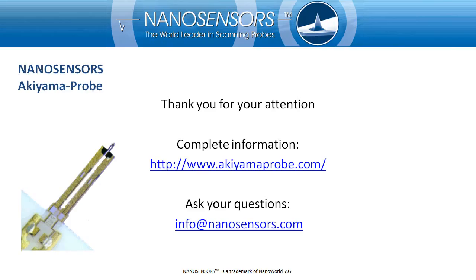Thanks for your time, attention, and interest in the Akiyama Probe. If you have any questions or remarks, please don't hesitate to contact us via info@nanosensors.com. I also suggest that you consult our special website, akiyamaprobe.com. Thanks again and goodbye.